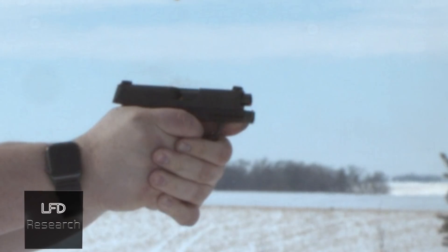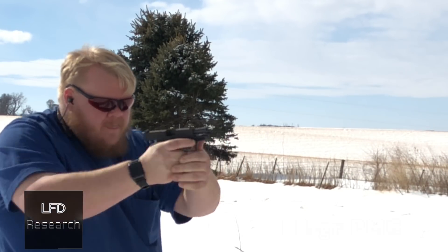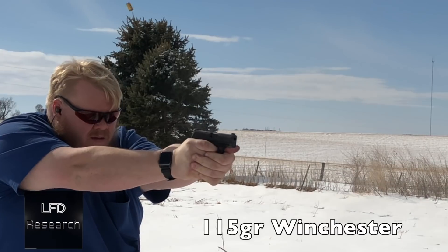Moving on to Remington UMC, still 115-grain, 40 rounds — no issues. Then 115-grain PMC — no issues. Then Winchester White Box, which I've had issues with before, and the P365 ate through it like it was nothing.